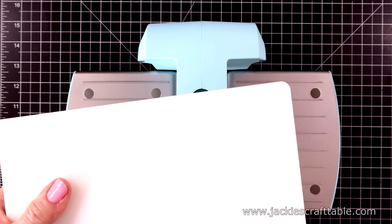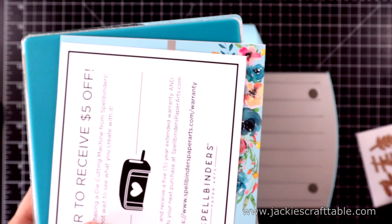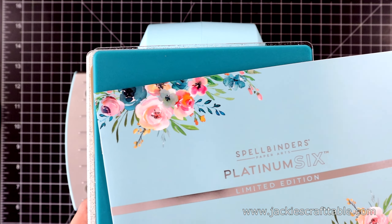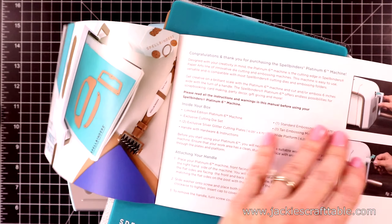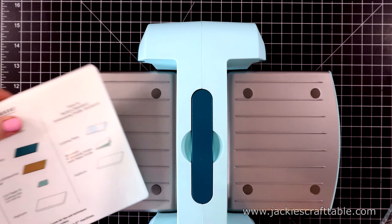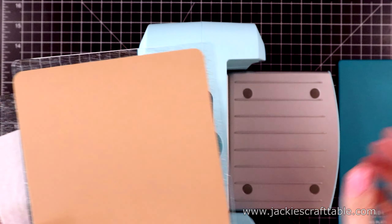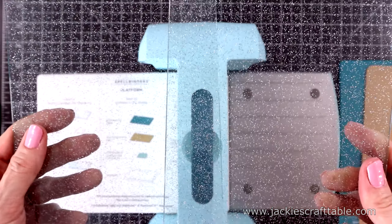The plates are in this package here, and it comes with some really pretty cutting plates — they're teal as well, which is so much fun. I love teal. Here's the instruction packet — I'll just file that away, but it tells you how to put together all of your different sandwiches for die cutting and embossing. Here is the main plate, the platform. Let's put these two pieces aside and look at these sparkly teal plates — so pretty.